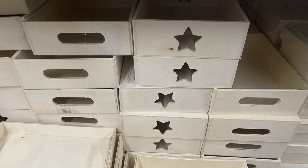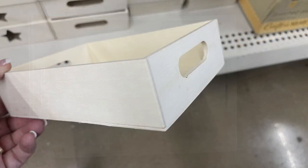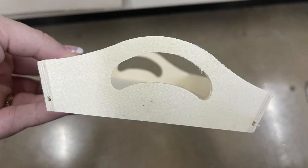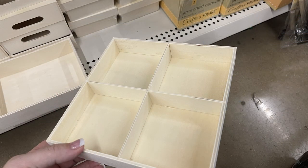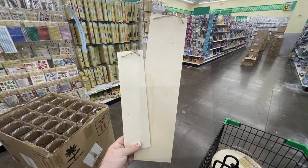They finally restocked a bunch of their small boxes that you can DIY. These have been sold out for quite a while in our area — I haven't seen these in months. They now have all the different styles, like the scalloped edges and different sides, or just the regular boxes with a star and the rectangle cut out in the side. They also have these four-piece drawer organizers, which I just love for my craft room — great for craft drawers.